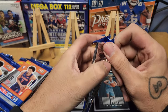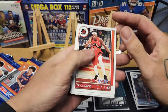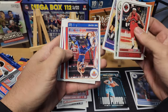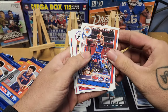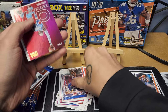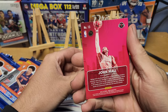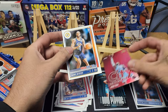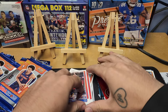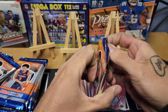Pack two: Pascal Siakam, Drew Holiday, Tyrese Maxey — great player — Obi Toppin, Marcus Morris Sr., Bradley Beal. Our insert is City Edition John Wall. Not bad. And our rookie is Isaiah Jackson for the Pacers. It's looking like we're getting an insert and a rookie at the end of every pack.